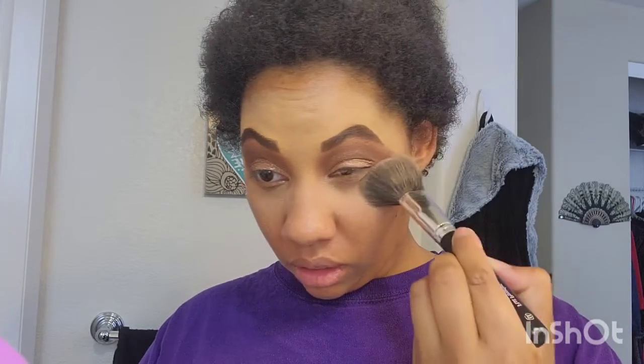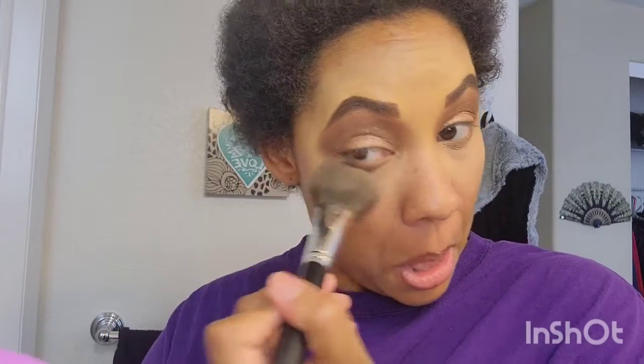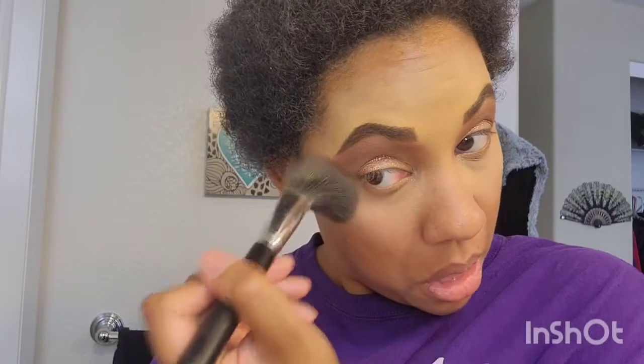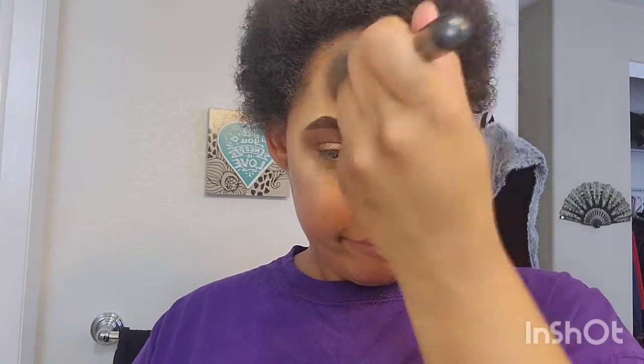Next up, I'm going in with my setting powder. Now y'all are like, okay hold up — you haven't even put on your foundation, concealer, and whatnot. Well, honestly y'all, this is what I call the reverse method. This is where you put everything underneath your foundation so it can look as natural as possible. So I'm starting off with my setting powder.